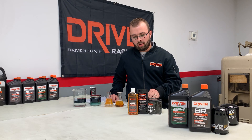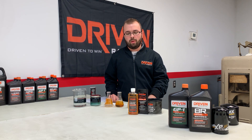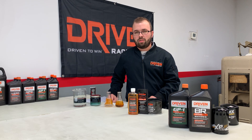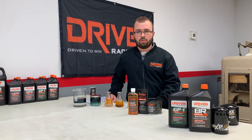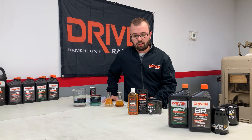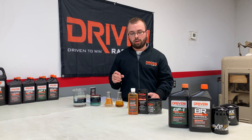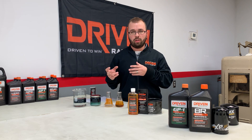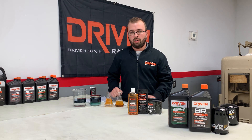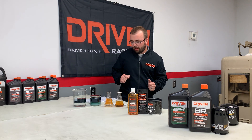Regarding the assembly grease — it's a calcium sulfonate grease, and that's important for initial startup. A common question is whether it's a moly grease. You don't want moly for the initial break-in period because it will hinder the ring-to-cylinder wall sealing. Calcium sulfonate is an EP (extreme pressure) additive that provides protection right away before the engine reaches temperature, because zinc requires heat and load to activate. Calcium sulfonate is already there as an extreme pressure additive for initial protection before the oil can get there.